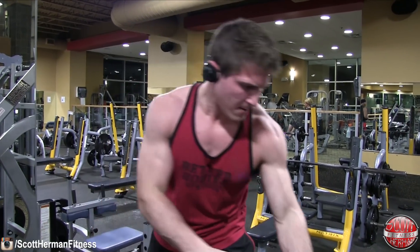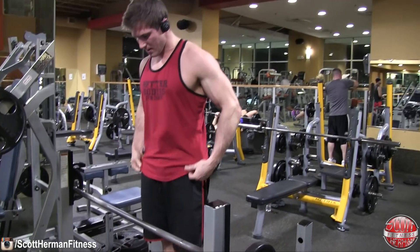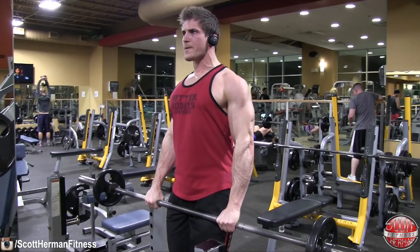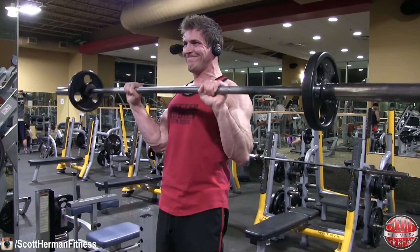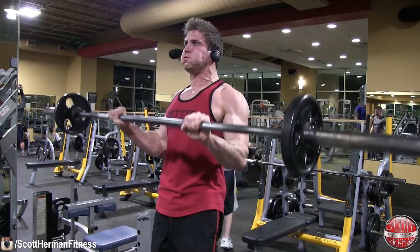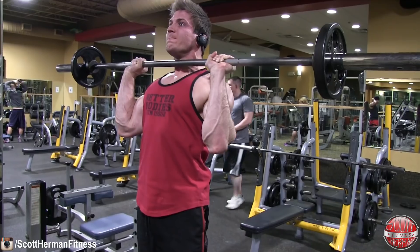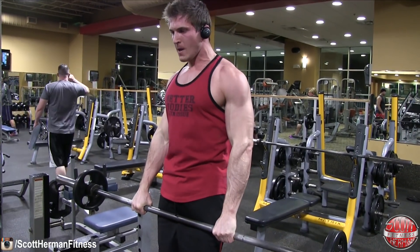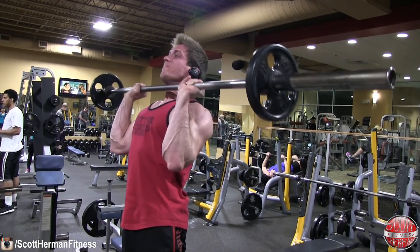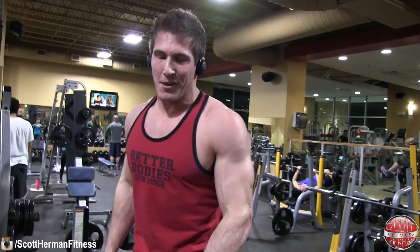Especially after finishing the first exercise — if you can't get all 10 repetitions, just put the weight down, lower it a little, and finish the reps. I actually ended up doing 12 repetitions here because when I dropped 10 pounds off each side it got a little too light. When that happens, really focus on squeezing the bar and your bicep as hard as you can, and slow the tempo on the way up and down to push through those sticking points. I was done at 11 but I don't like ending on an odd number.